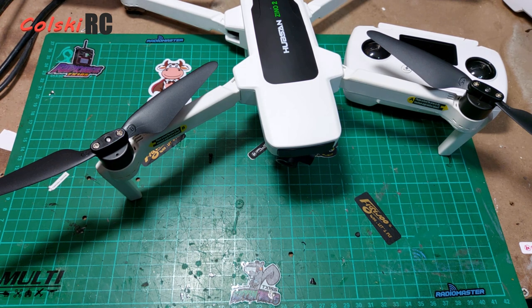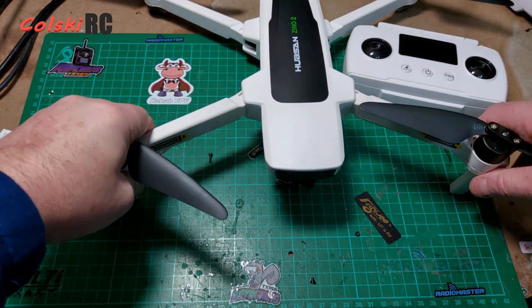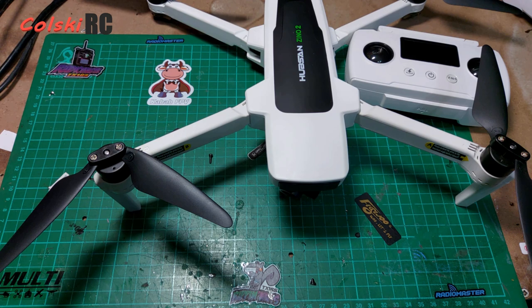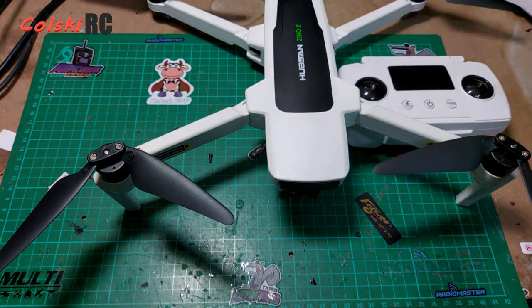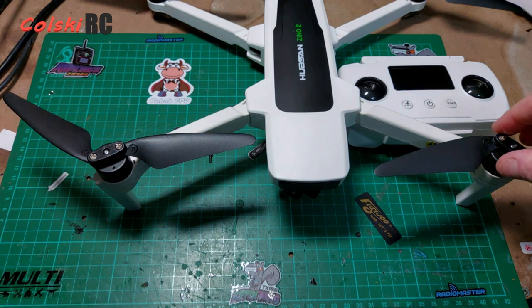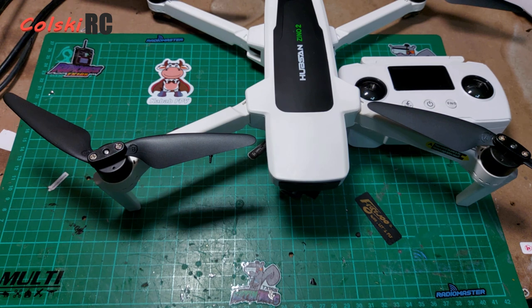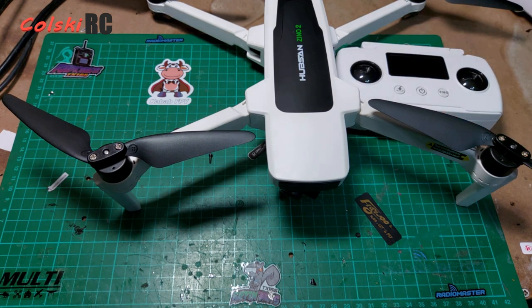It's a nice try, Hubsan, but you need to try a lot harder. For the Xeno 3, they need to make it lighter — ideally down to 600 grams — throw the toy-grade controller in the bin and start again, put a better lens on the camera, keep the flight time and range about the same, and bring it out at the same price point. Any more expensive and no one will touch it.